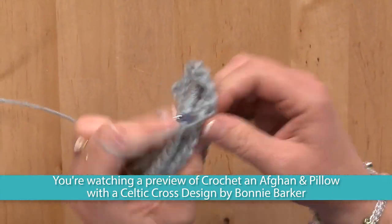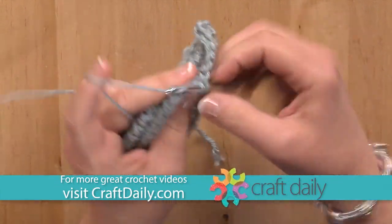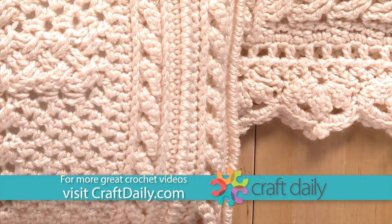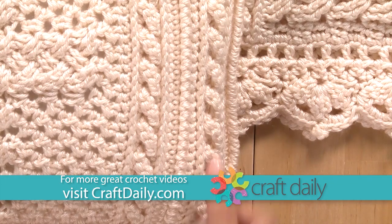In today's class you will learn how to crochet Aran Celtic style stitches such as the low front ridge, cable, knurl, and woven stitch.